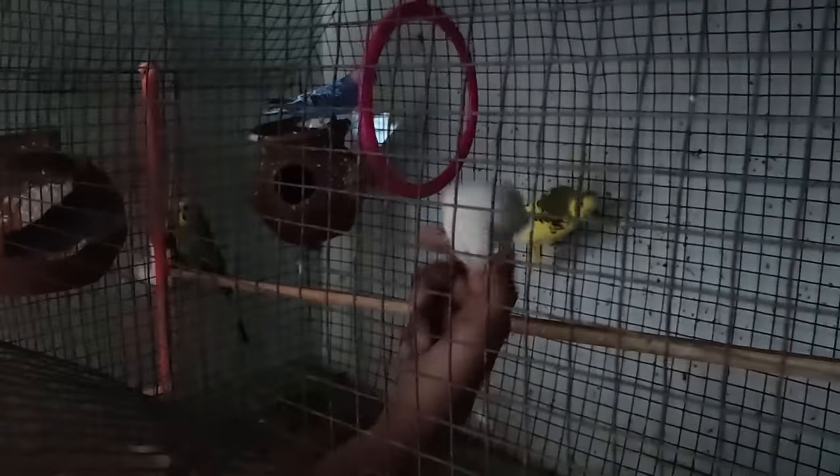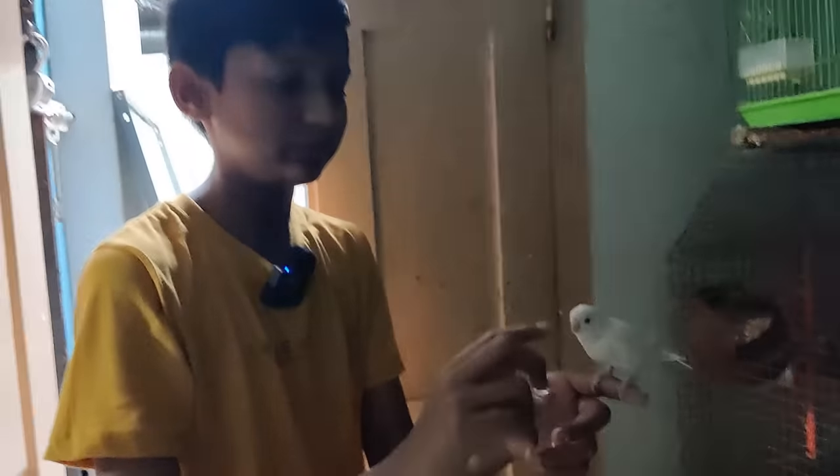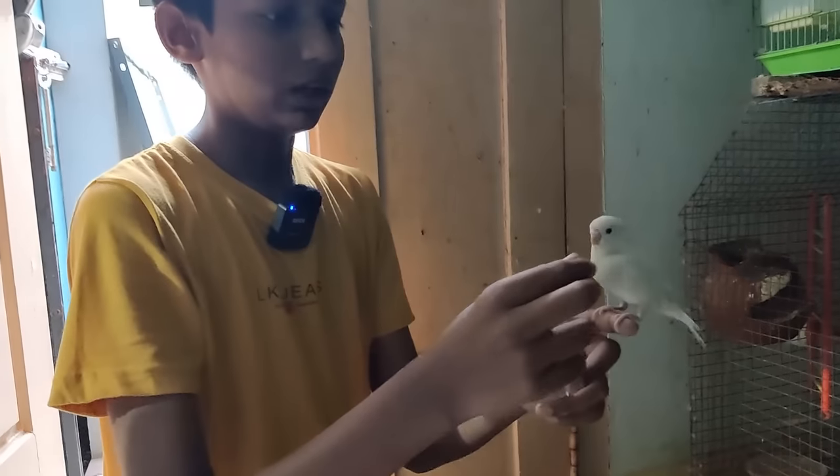Okay bro, this is our hunt. You came from here. This name is Alexa bro. Alexa? Okay. This is full white - male bed bro. Male, okay. This one is handy. This is 20 days. Okay, let's see.